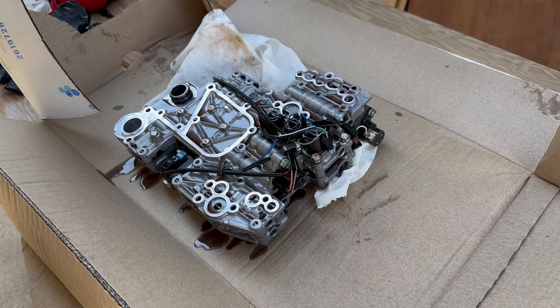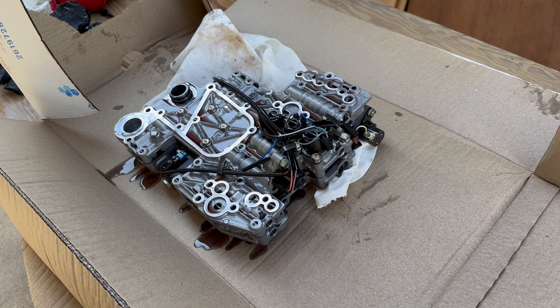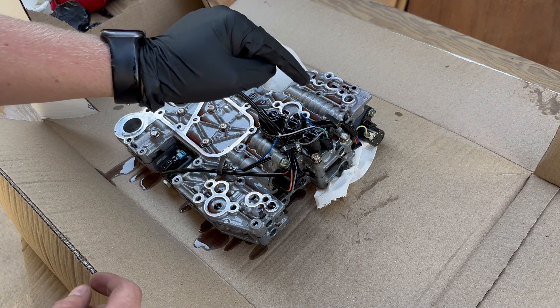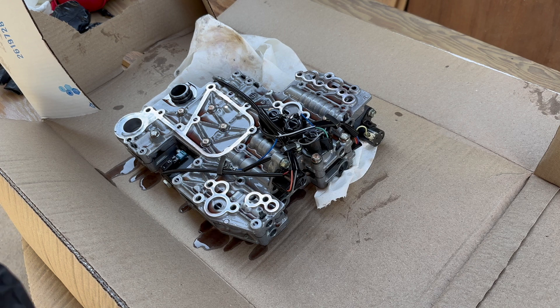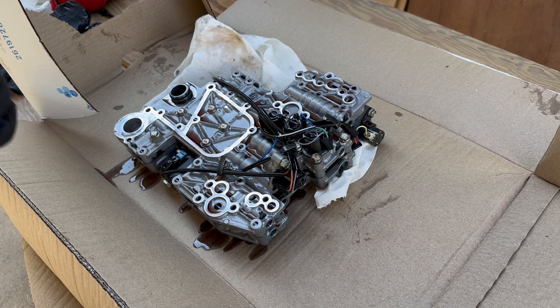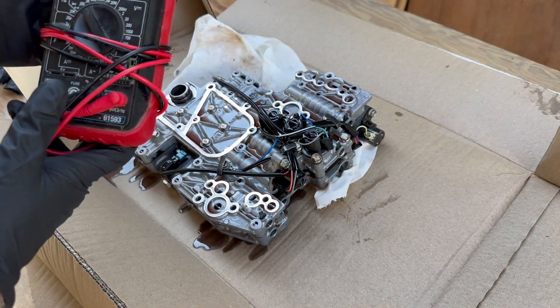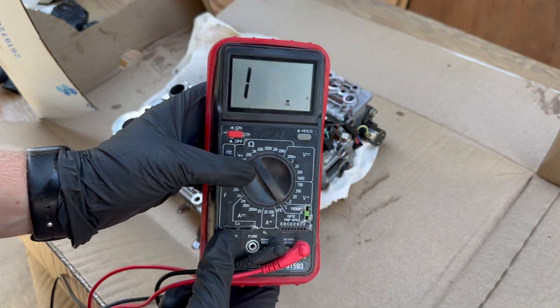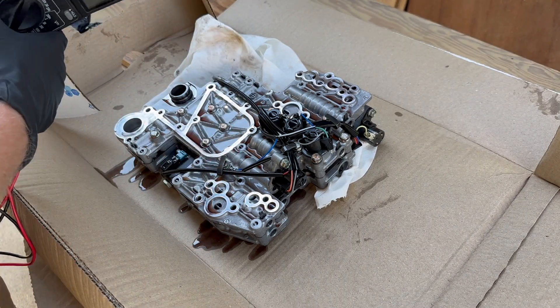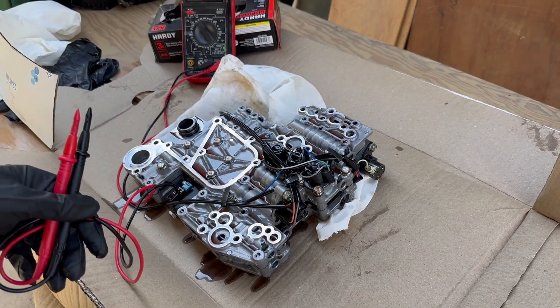Alright, camera's up. As you can tell, I've got some gloves on because this stuff is stanky. I've got the valve body out here sitting on cardboard on a table I made. This is the solenoid that went bad. I was able to diagnose it individually with a voltmeter — I got this voltmeter from my grandpa, not the most fancy one, but it does the job. You set it to 200 ohms.